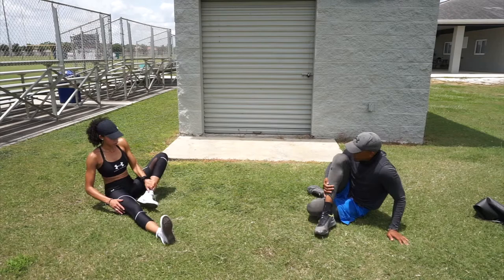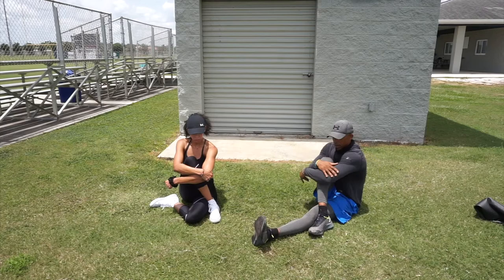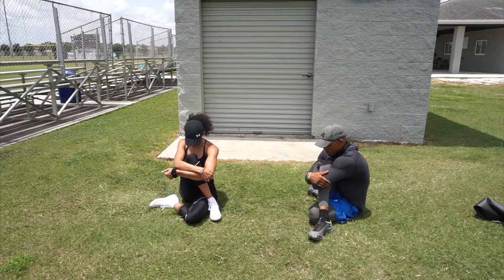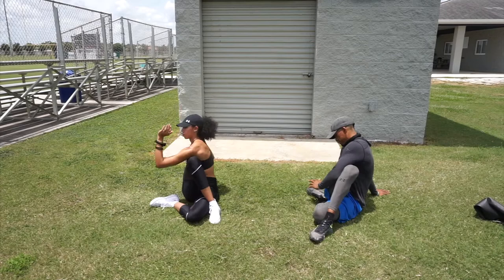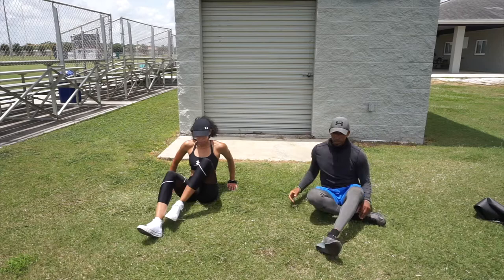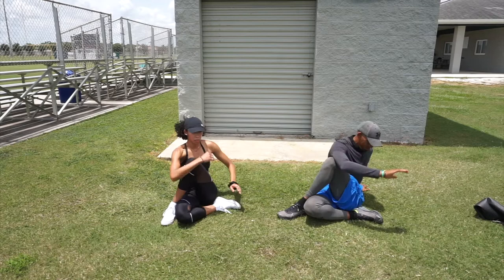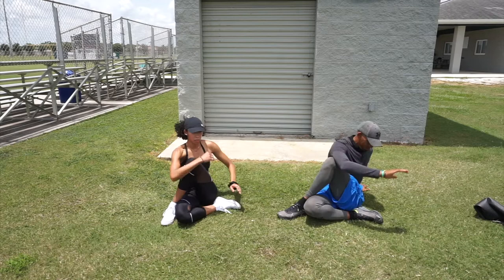This is called the pretzel — bring the left leg in, right leg over, and hug the knee. If you cannot tuck your left leg, just keep it straight and hug the knee. The goal is to sit in this position with no hands, then go into the spinal twist. Switch — right leg in, left leg over, hug the knee. If you can't get into position, keep your right leg straight, then twist. Always remember to breathe when you're stretching — you can't breathe if you're holding your breath.